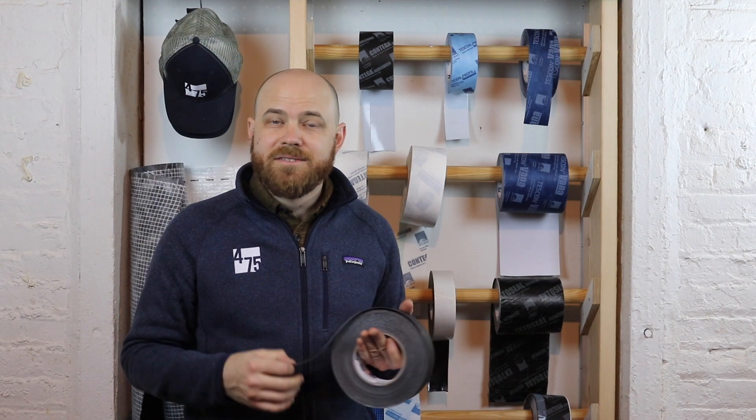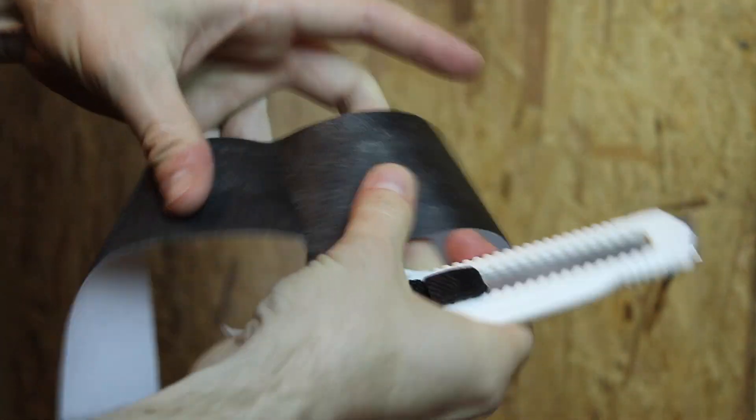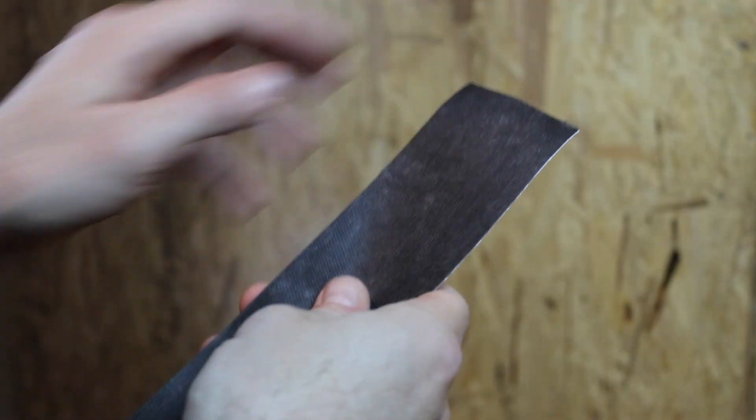Unlike tapes with dispersion adhesive, TESCON INVIS has a solid acrylic adhesive that's activated by pressure and grows stronger over time, giving you permanent airtight bonding of membranes and sheathing.